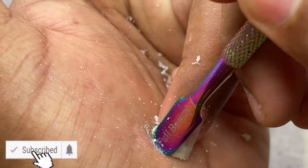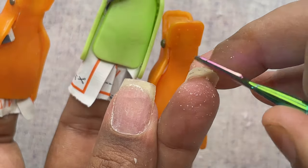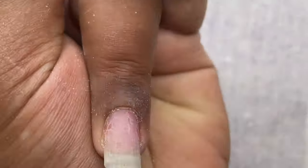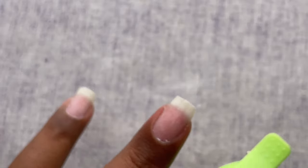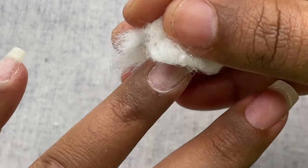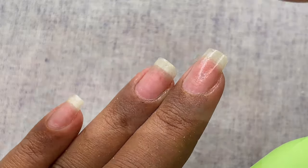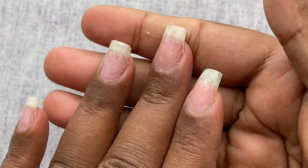Once you're done removing all the product, you can use a 240-grit nail file to remove any remaining product and also file and shape your natural nails. Once done, use alcohol and a cotton wipe to wipe off any remainings and clean the nail surface — this also disinfects your nails in case of any bacteria. Then apply some cuticle oil and give your natural nails a little massage, and you're ready to start a new manicure. My nails are now clean and good to go.